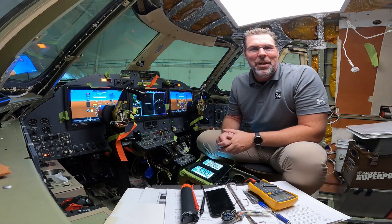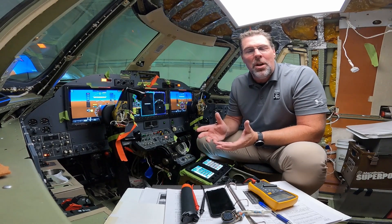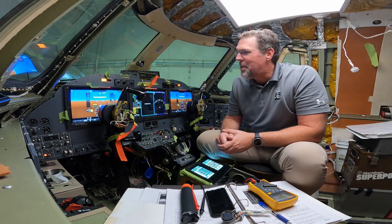Hey everyone, this is Michael with Duncan Aviation. Thanks for tuning in for yet another video on how we install Garmin's G5000 in the Citation XL.